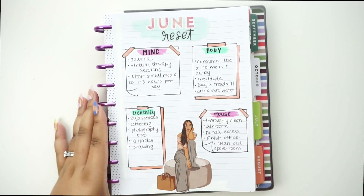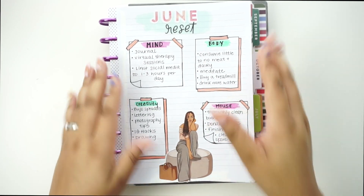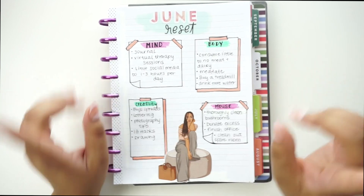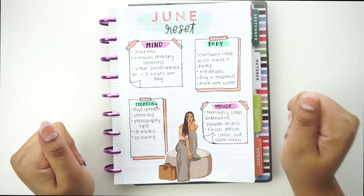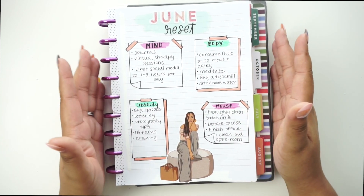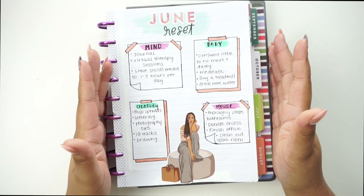All right guys, here is the final look of my reset page for June. I hope you guys enjoyed this video — if you did, give it a thumbs up, share it with your friends and family, and I will see you guys in the next video. Be sure to subscribe before you leave. We have reached 2,000 subscribers and I thank you guys so much for your support. Everybody that continuously watches and comments, I really appreciate you guys. Thank you and bye!